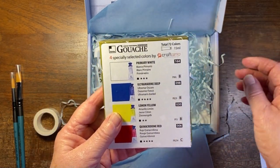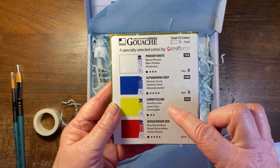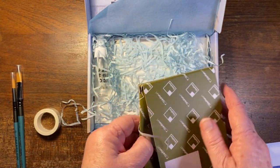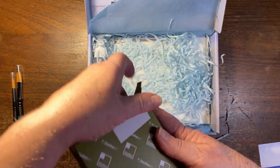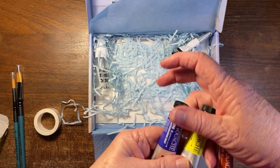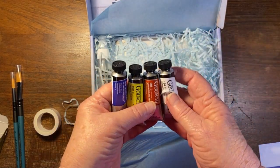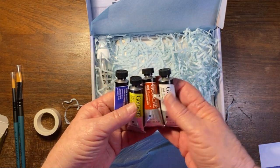Then we have some gouache paint: primary white, ultramarine deep, lemon yellow, and quinacridone red. So we've got the primary colors, which is fantastic — I have very little gouache, so that was one of the reasons I decided to go for this box. The tubes are quite big, and I've learned that gouache is best in a tube because it dries out quite a lot.